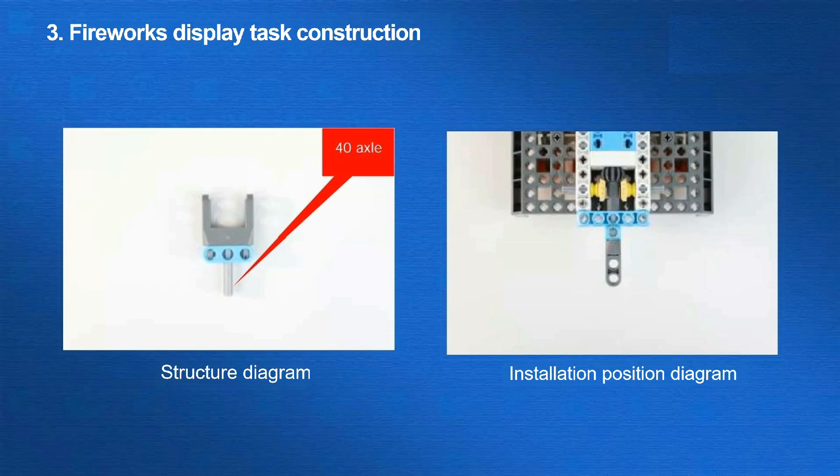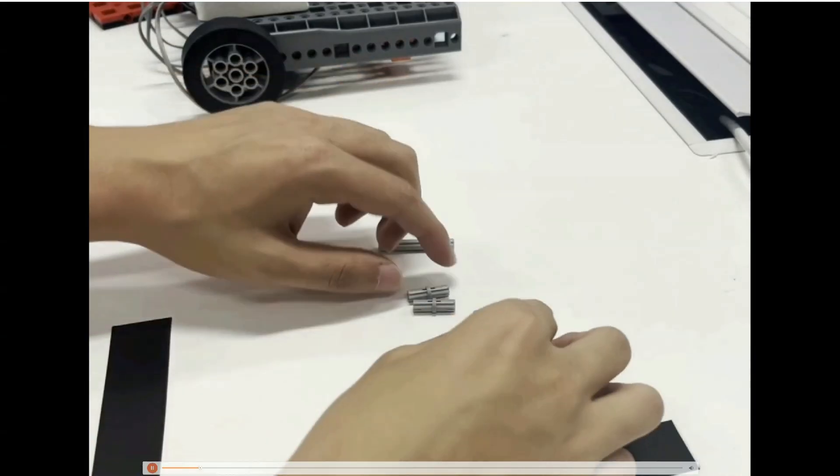The first task is the firework display. The firework display is mainly achieved by making the handle on the firework rotate, either clockwise or counterclockwise. We can add a U-shaped beam to the front of our car in the vertical position to the ground so it can rotate the lever. Here is the building progress.